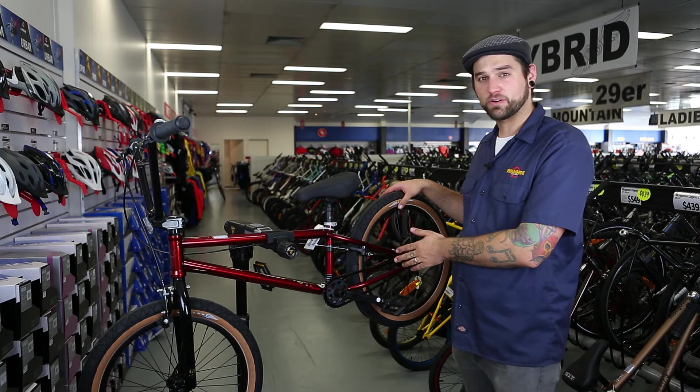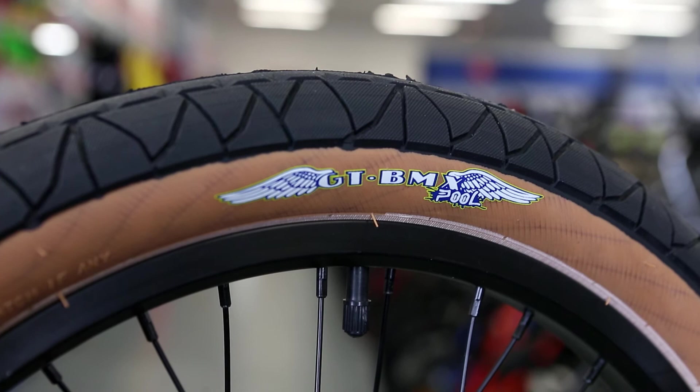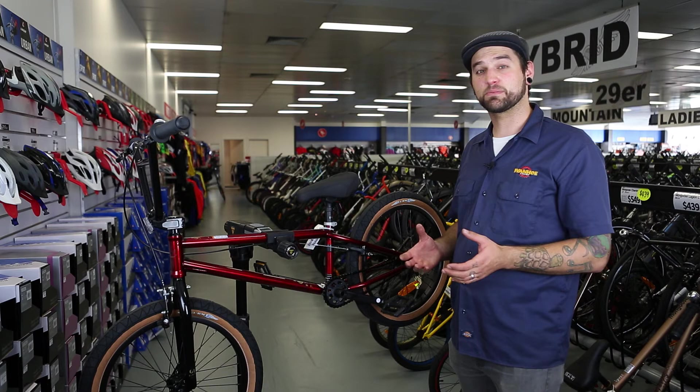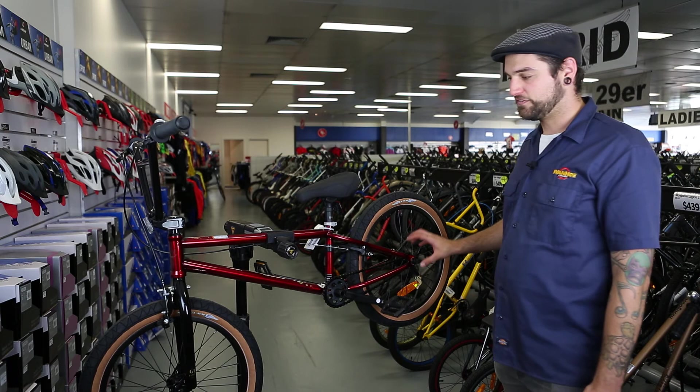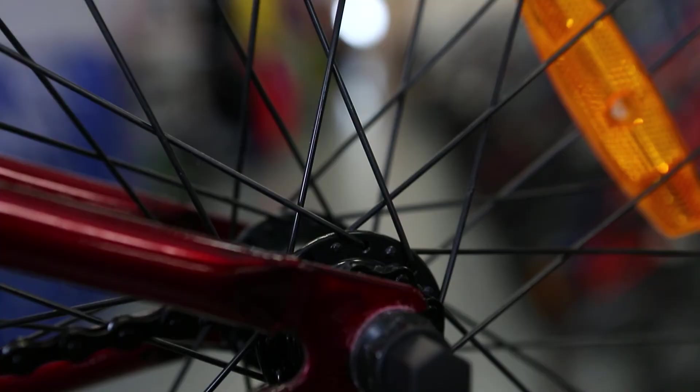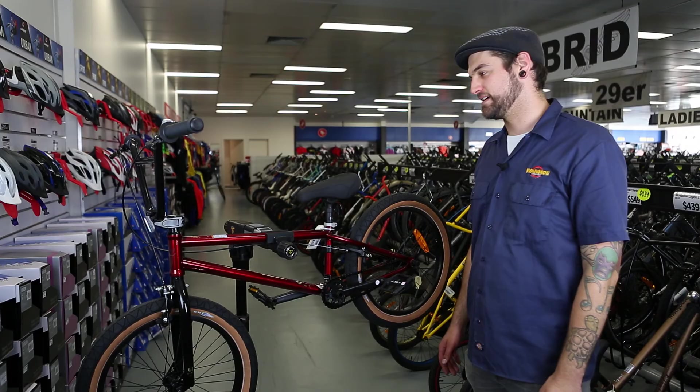This bike has full-alloy double-wall wheels. Double-wall means, basically, that it's reinforced — it's got a second layer of material there in order to strengthen them but keep them quite light. 36 holes equals 36 spokes, and then it has a fully sealed set of hubs. Sealed bearings — no dirt can get in, keeps the grease in, rolls smoother for longer.